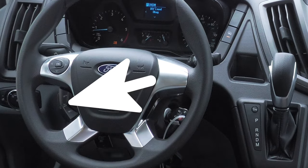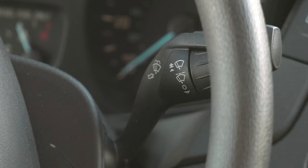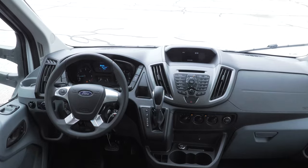Also on the steering wheel is your cruise control. The stalk on the right controls the wipers, and the stalk on the left is for your directionals.